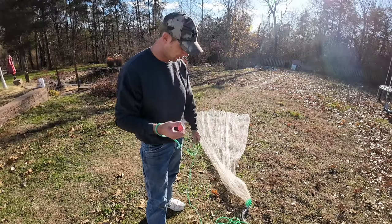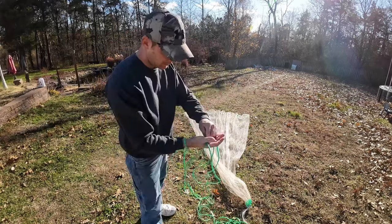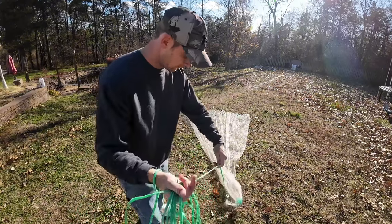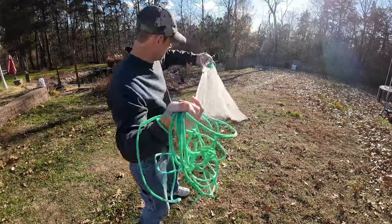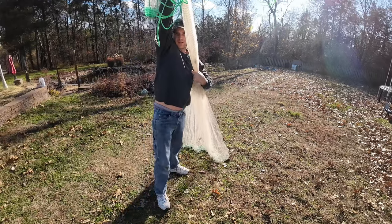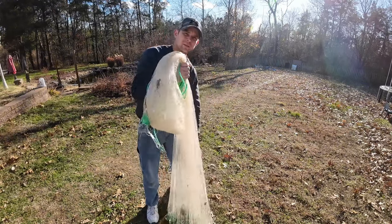All right, so now with the ten footer it's the same process except for one extra step because it is a longer net. Start with the strong hand, start putting your loops like I showed before, getting that rope all wound up in that strong hand. Then take that rope hand and run it down, fold that over, run this other hand down, and make that loop out of the net into that hand like so.